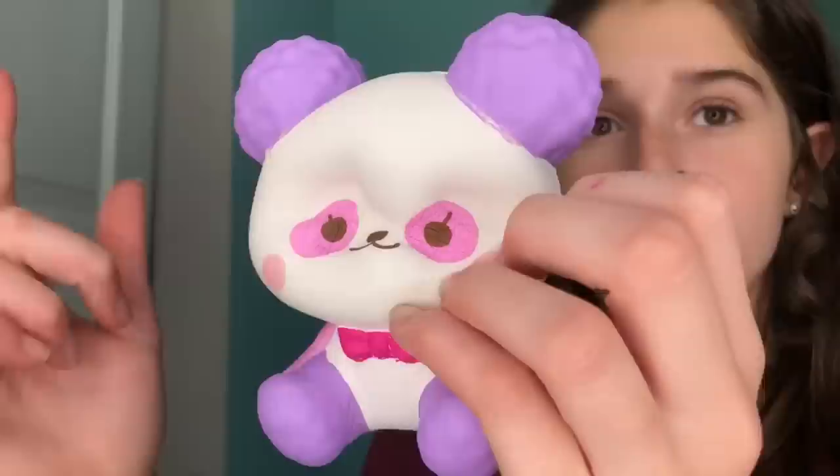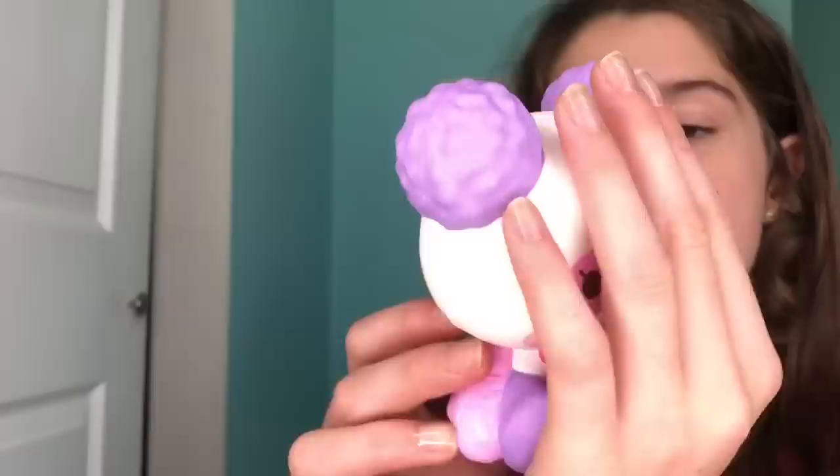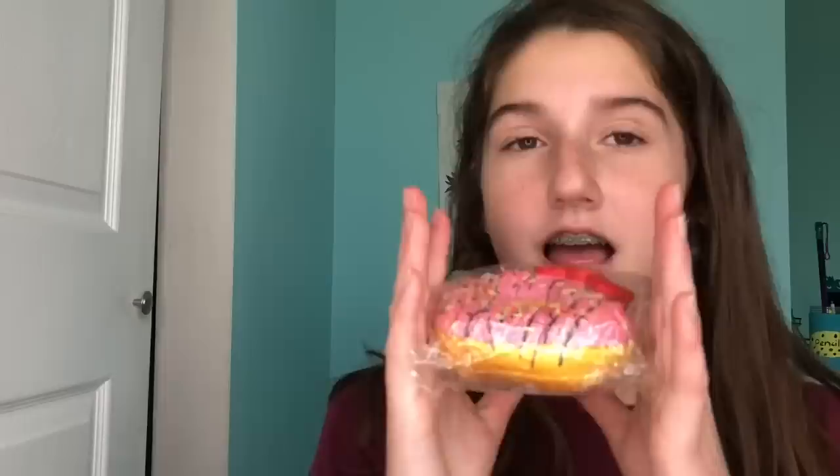This was originally twenty dollars and I bought it for ten, which is still a pretty good deal for an iBloom squishy of this size, but I still regret it — it's still a waste of money in my opinion. It smells like chemicals. It's super cute, but it's just not very squishy.